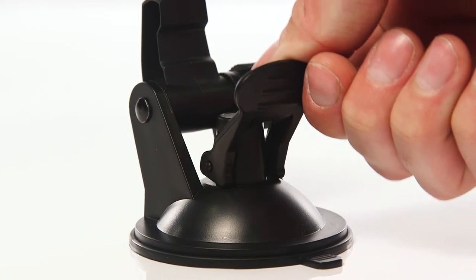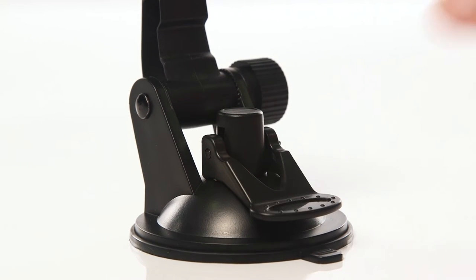Firstly, place the suction cup mount onto your windscreen. Next, push the release button down to secure the mount.